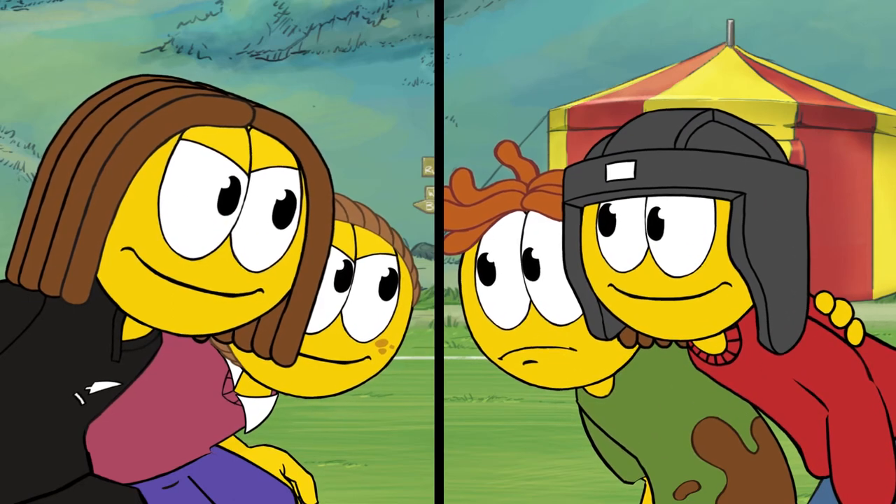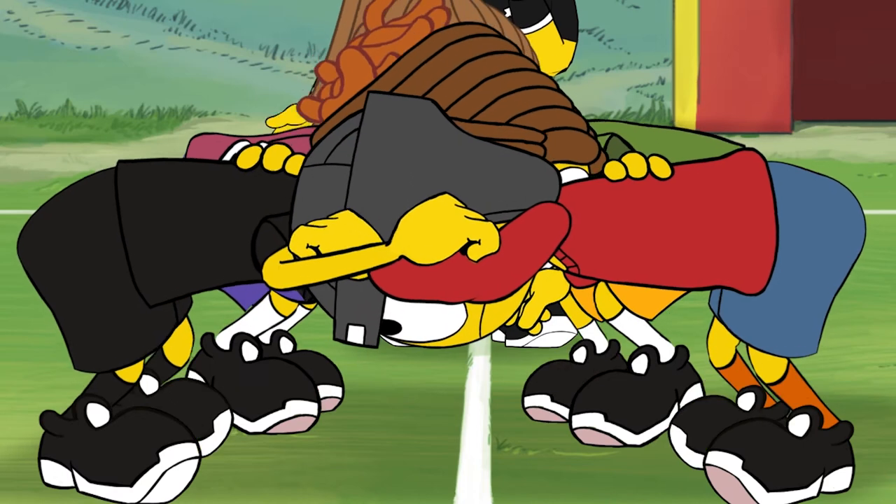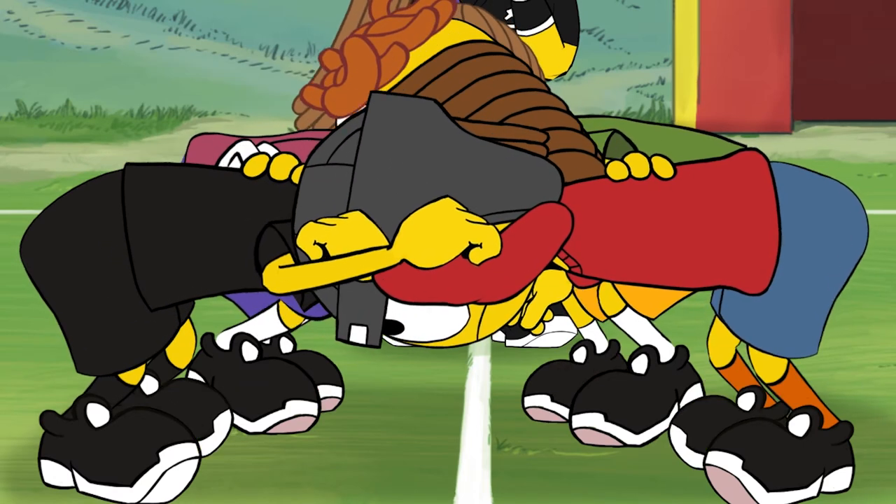OK, Kieran. The referee then calls out: crouch, bind and set. That's when you meet up against the other team.